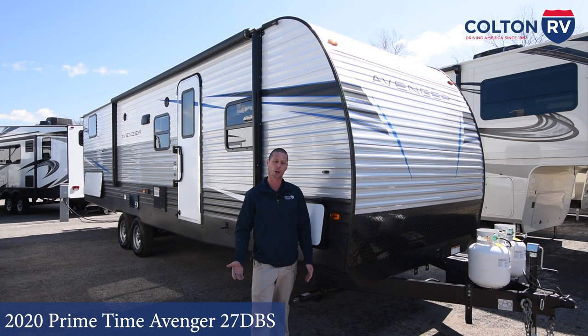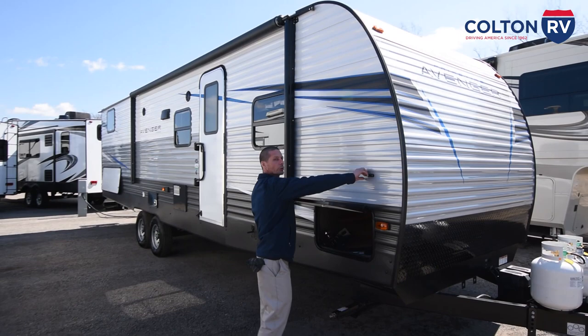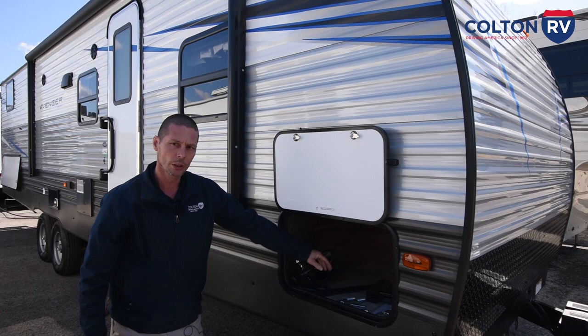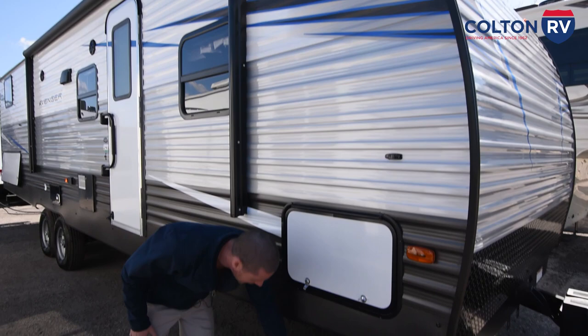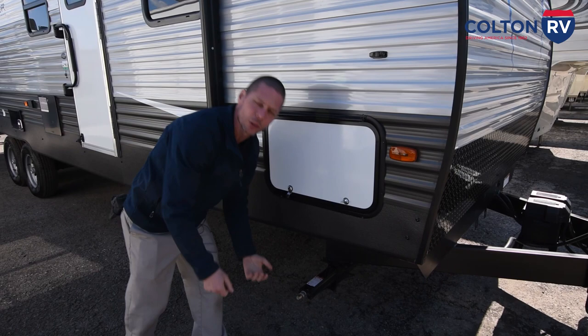We're going to start right here. You have a storage compartment with the latch to hold the door open. Storage does go all the way through. Right now, these are the pieces for your hitching that we have to finish putting together when we bring the trailer to you. You have a stabilizer jack on each corner in the front and the back. All you're going to do is put the handle on here and crank it down to stabilize it to the ground.